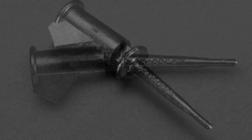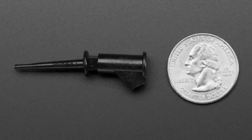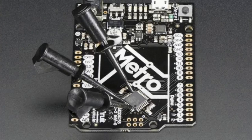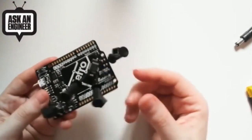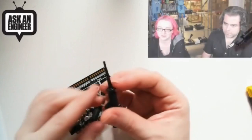These are micro grabbers — black micro grabbers. These are for grabbing onto very small connections. Good for reverse engineering stuff, great for reverse engineering stuff.